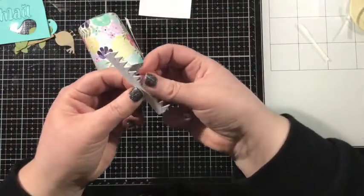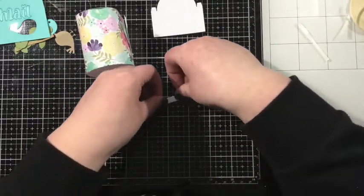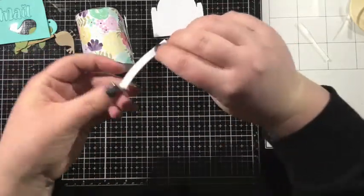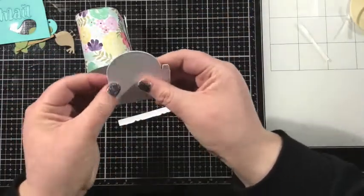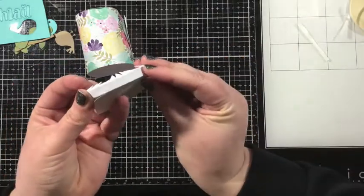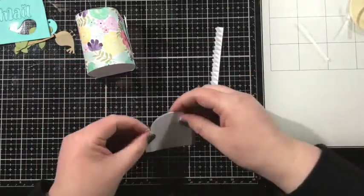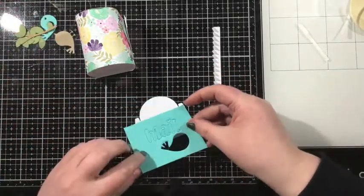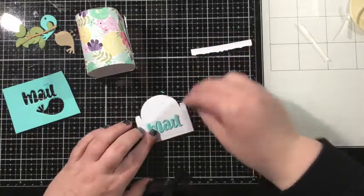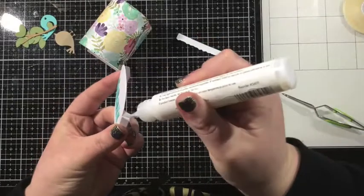Now let's work on that front portion of the mailbox. I have another one of those little shark tooth pieces and I cut that from white cardstock. I wanted the front of my mailbox to be a little different than the rest of the main portion, so I cut the front piece as well as this little curvature piece from white cardstock so that it would stand out. I also went ahead and cut the word 'mail' — I love how the tittle of the 'i' is actually a little heart — cut from some aqua blue cardstock.